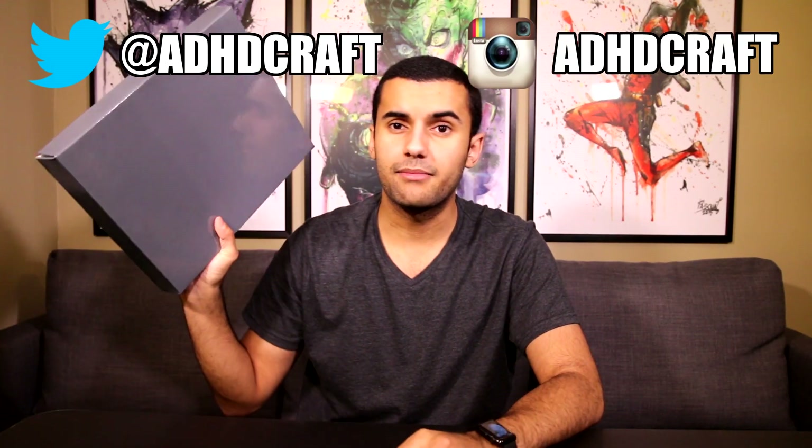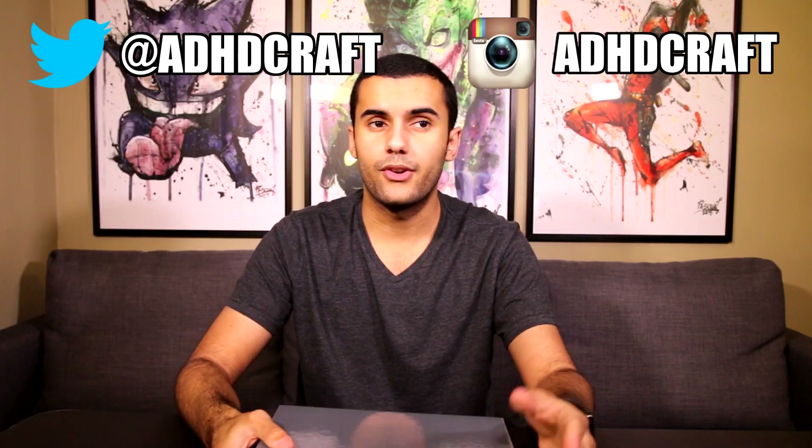Hey guys, ADHD here, and today's video will be unboxing my YouTube play button. For those of you guys that are new here, I actually have another channel that has over 100,000 subscribers. Obviously it's not this channel, but I wanted to do it on this channel just because this channel is more like one-on-one and personal, and I just felt better to do it over here.